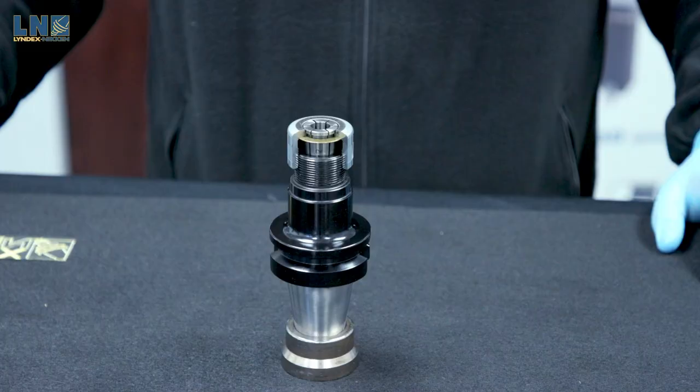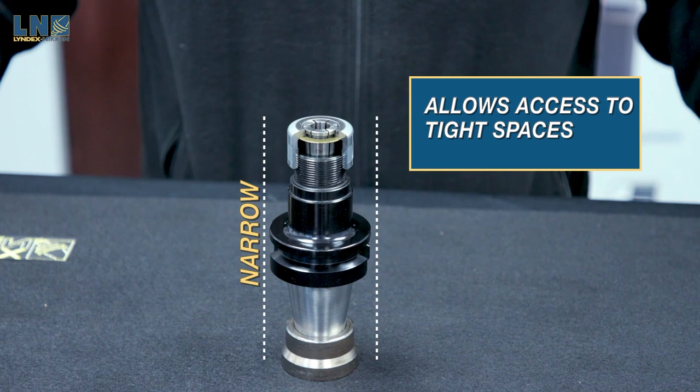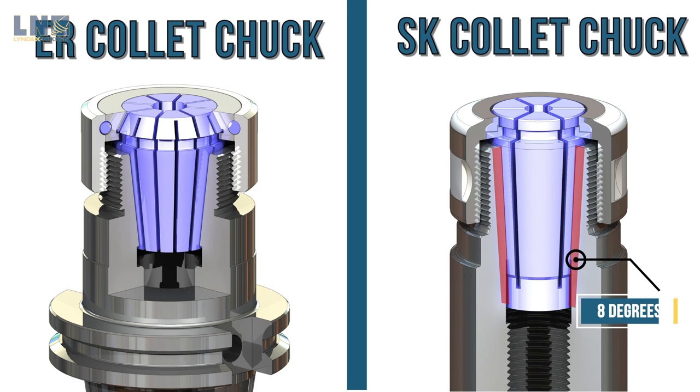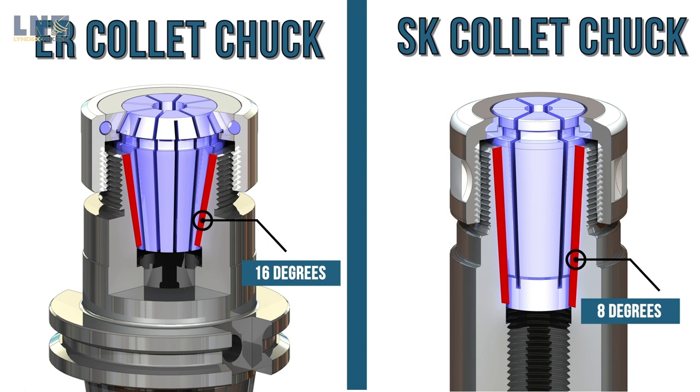The narrow body of the SK collet chuck allows for access to tight spaces and hard-to-reach areas. Here is a collet of an SK collet chuck. The eight-degree taper SK collet provides double the clamping force and greater precision than ER collet chucks. The contact surface between collet and chuck is increased, and the direction of the force allows for better gripping force.